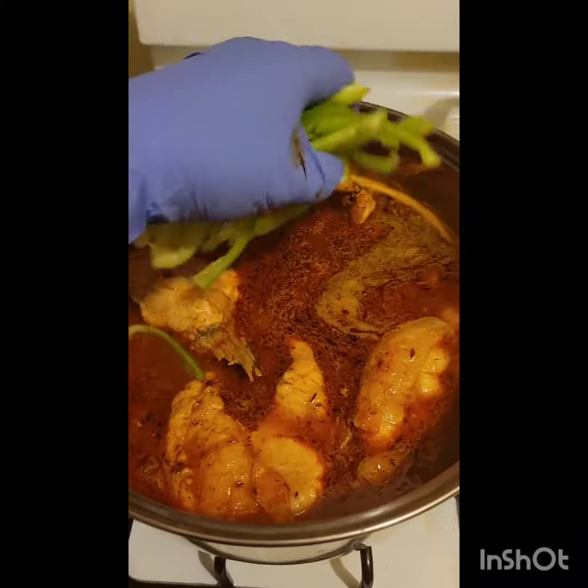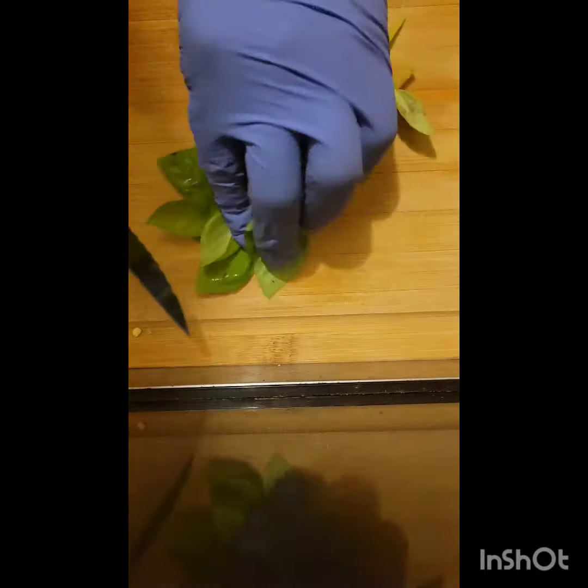Now let's dice our bell peppers. Now we're going to add them to the pot. Then we're going to take our basil leaves, slice them, and add them to the pot.